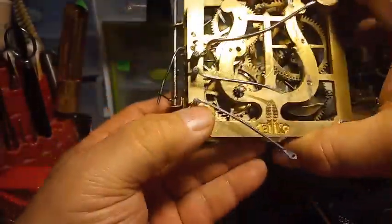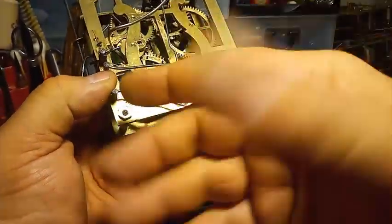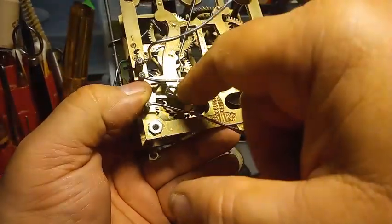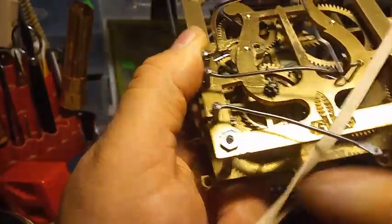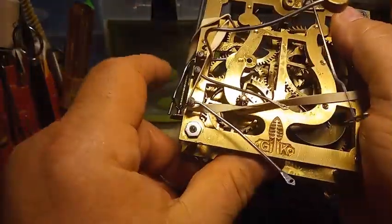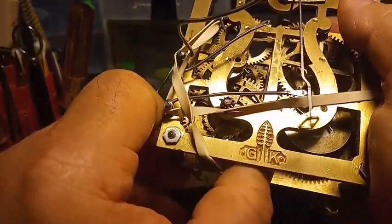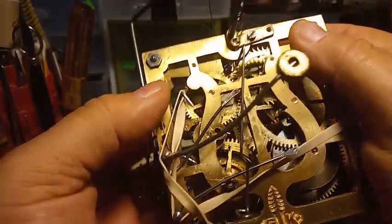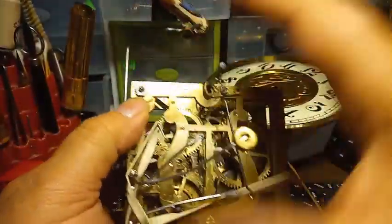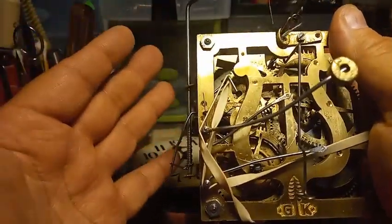I forgot to mention: once you get this brass lever into the second wheel cam, and you have to separate the movement to rotate the great wheel because the low-note lever is in the same position as the hammer, you'd want to use Rodico or a rubber band. Position it in the right spot and it puts pressure on that lever so it stays in place as you rotate the great wheel. Or if you have to rotate the third wheel warning pin, use a rubber band or Rodico to keep these levers in position as you spread the plates apart.